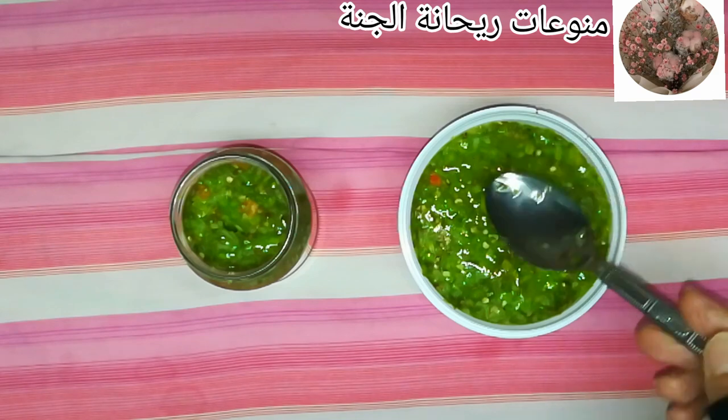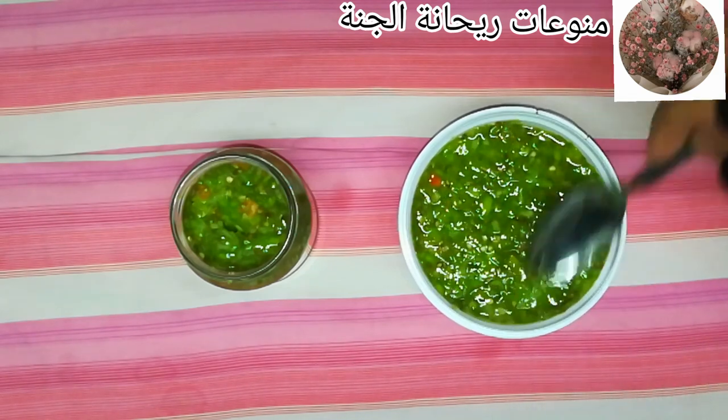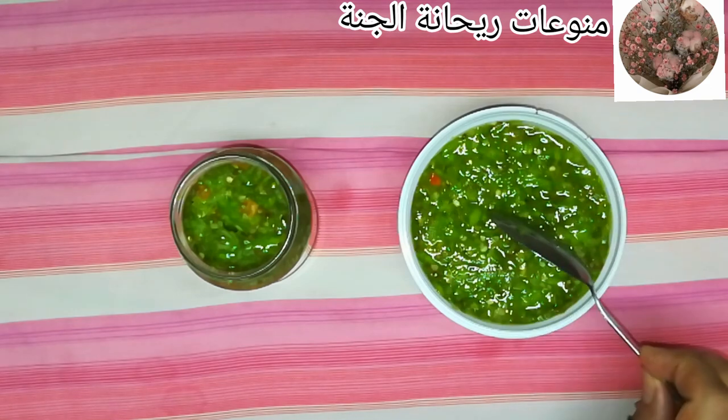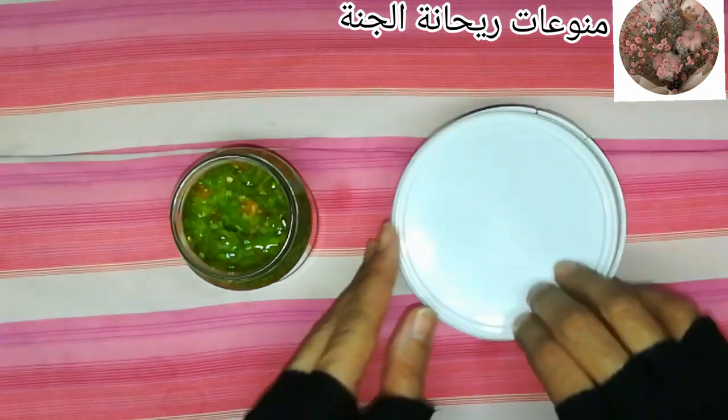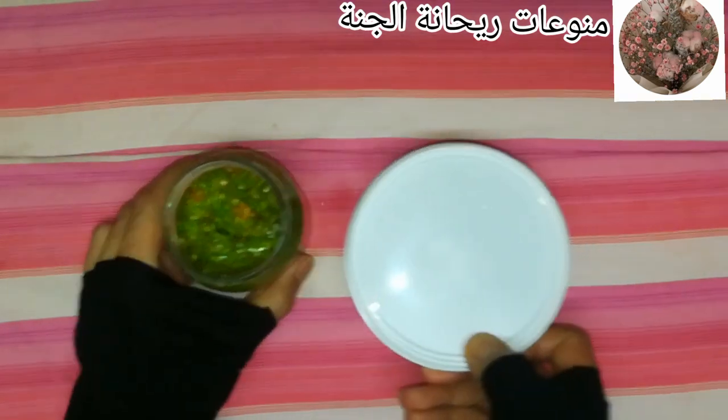بعد كده بغطّيه كويس جدا وبشيله في الفريزر. بيقعد عندي بالسنة وما بيجرالوش أي حاجة. بستخدمه وأطلع منه وقت الحاجة، وأول ما بخلص استخدامه بشيله على طول في الفريزر عشان ما أسيبوش يفك فيبوظ.